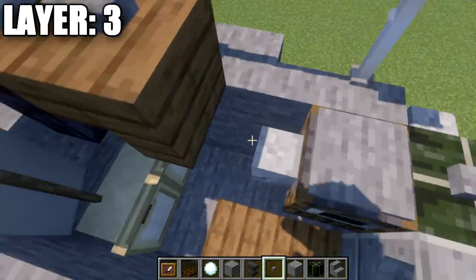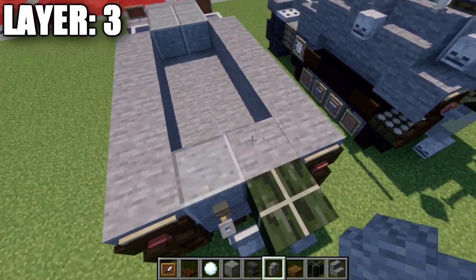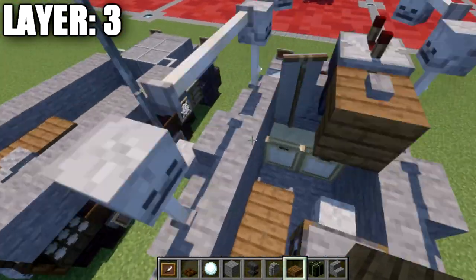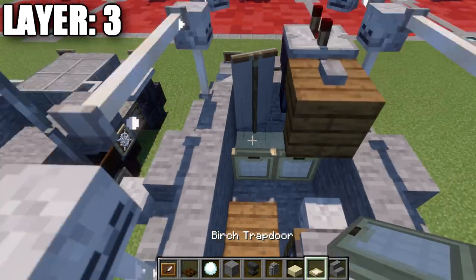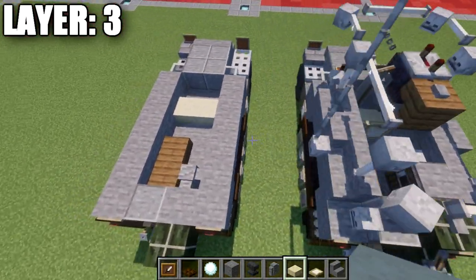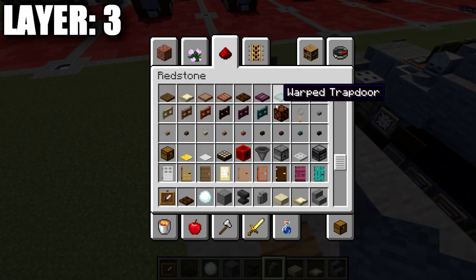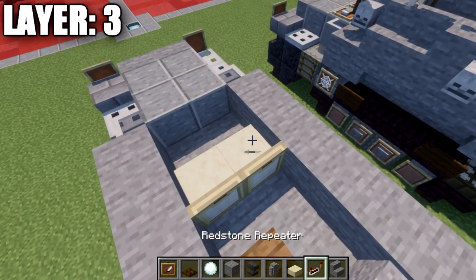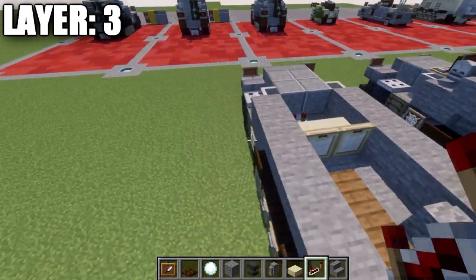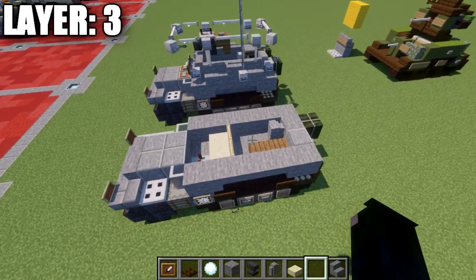For the interior, place an inside wall in the corner, then two spruce slabs for the bench. For the front driver's seats, place two cut sandstone slabs with birch trapdoors across. If you want extra detail, you can put some redstone torches here for the pedals. That concludes layer number three.